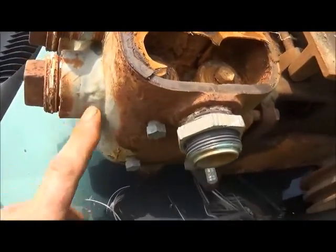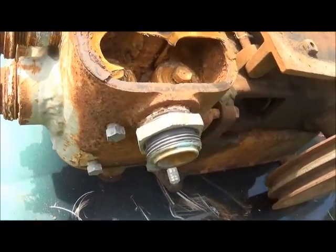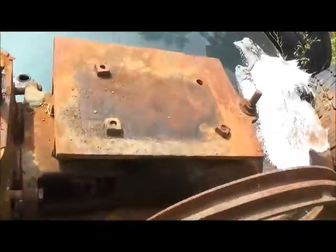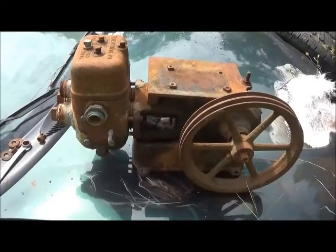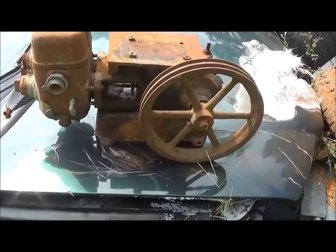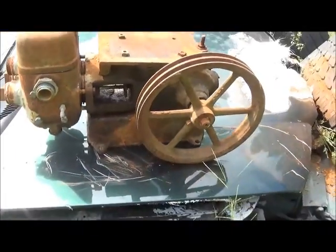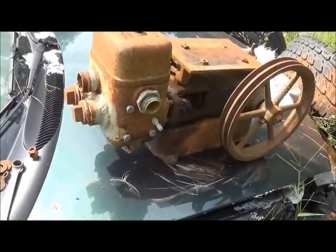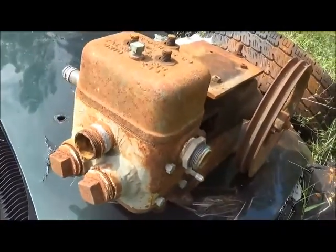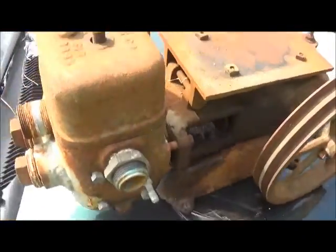It almost looks like there was some brazing underneath before they put the JB weld on. But instead of going to the junkyard, we're going to do something with it. I think it'll make a neat-looking steam engine. I'd like to get a little bigger flywheel for it, and it is on a cast iron base, which is nice. I think it'll be cute when we're done — we'll see what happens. I'll let you know when we get started on this one. Bye.